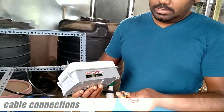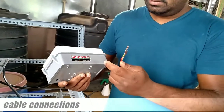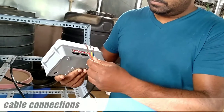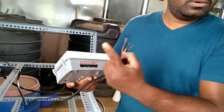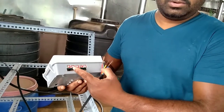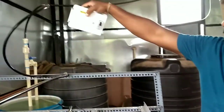The connection is like this. From the motor, three cables will be there — red, yellow, and blue. The phase wire will go to the phase line, and N is the neutral line.